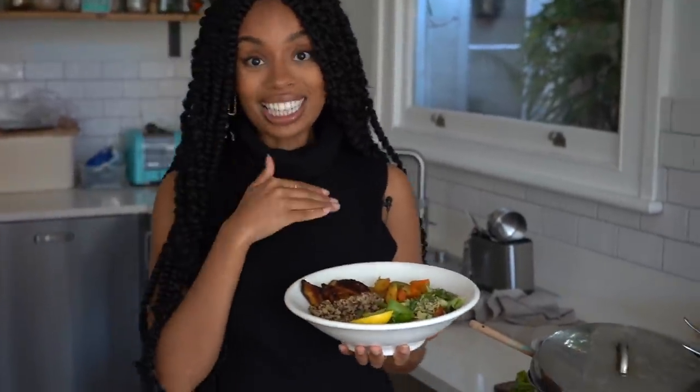Thank you guys so much for watching. Please give this video a thumbs up if you enjoyed it. Don't forget to hit me up on Instagram and subscribe to my channel. Also check out my cookbook, Rachel Lamb Is Vegan Eats - it's got over 100 of my vegan recipes. I'll see you guys next week. Let me know if there are more recipes that would help you during these times. Sending love to everyone watching - bye!